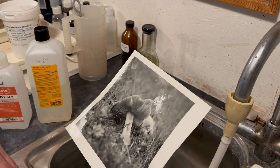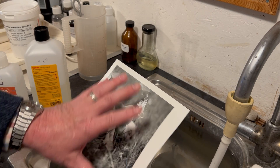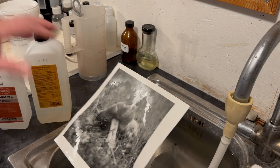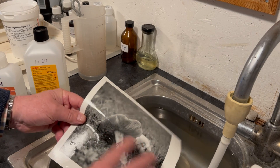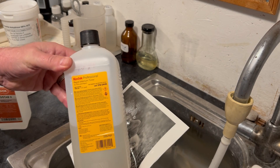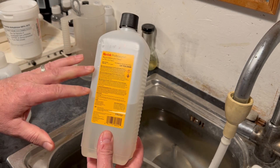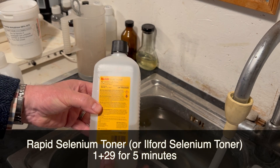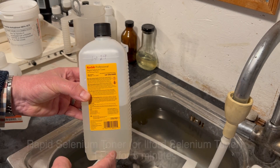For archival permanence, the ultimate solution is to do something to the silver to protect it from those elements. One obvious way is to tone it — we've covered toning on the channel before. Sepia toning will protect the image, but selenium toning is often used to protect images from pollution. This is Kodak Rapid Selenium Toner, and I use a 1+29 dilution for about five minutes with my print or film — it works with film too.